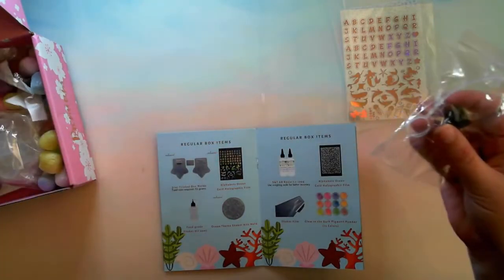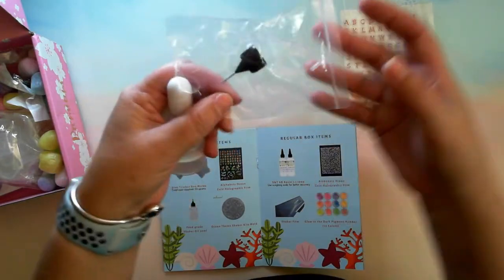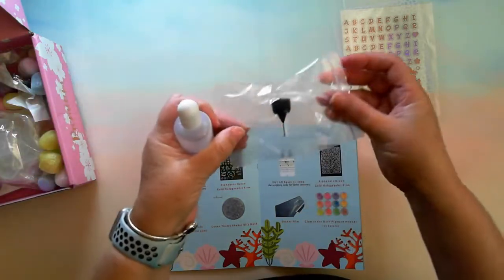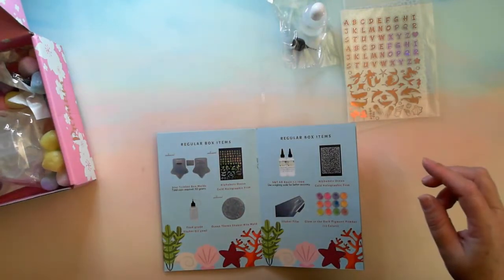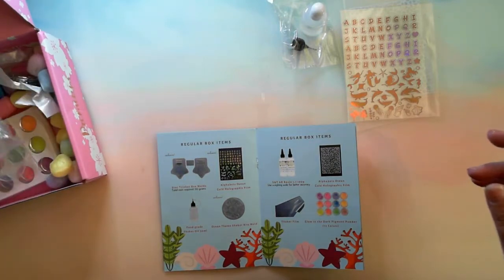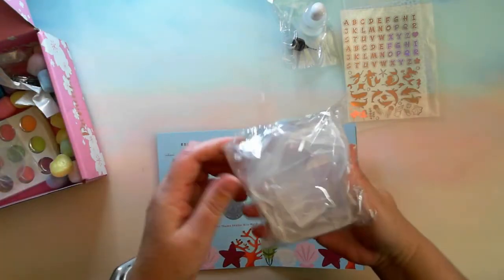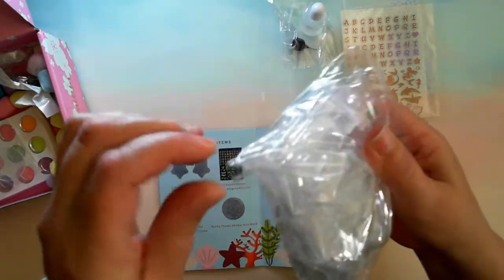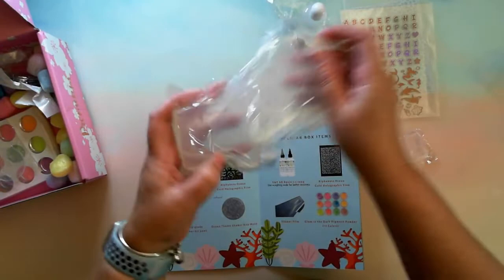Okay, now this is the food-grade shaker oil — you squeeze the oil and it goes inside the shakers. What else have we got? Sophie and Toffee — that's premium, I won't show you that one yet. Okay, star trinket box molds! Love that crinkling sound. Let me find the opening — okay, a few different pieces here.